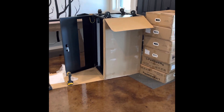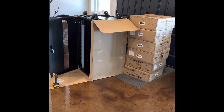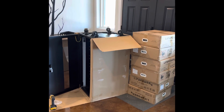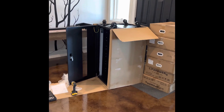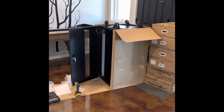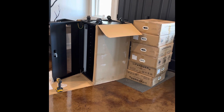All right guys, this is Cody with Off-Grid Mountain Life. This is my first video. My wife and I bought our home back in 2020 and it's been off-grid from the get-go when we bought it, and all the things that we've had to deal with over the years.